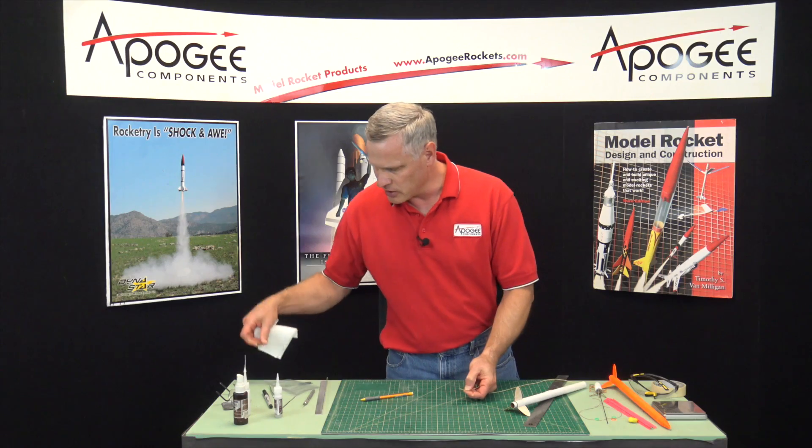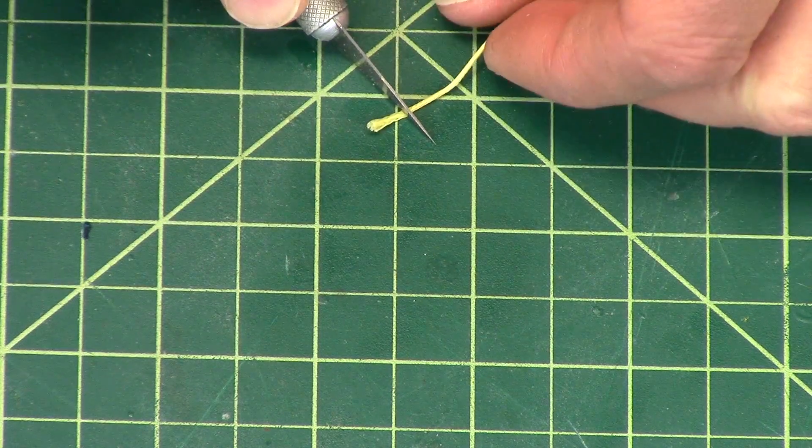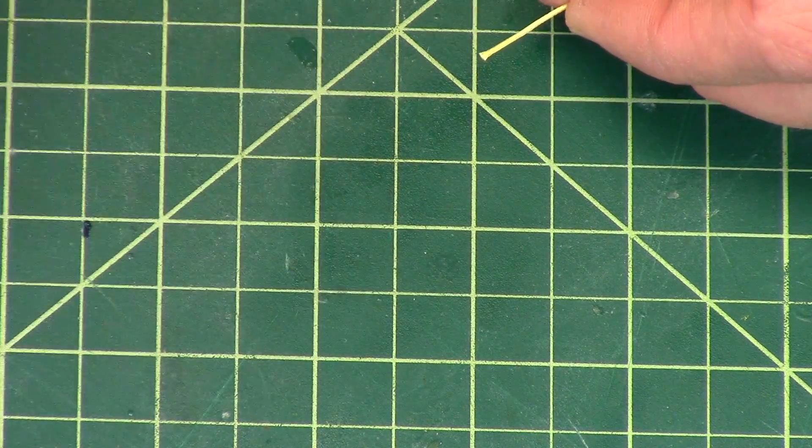You can see how rigid it is. Then I'm going to cut it off — cut off that frayed part, just like that.